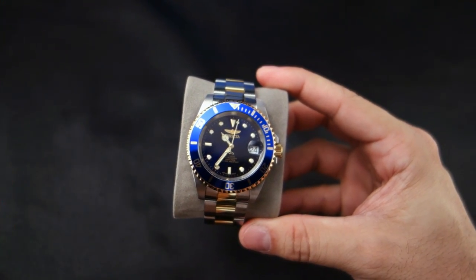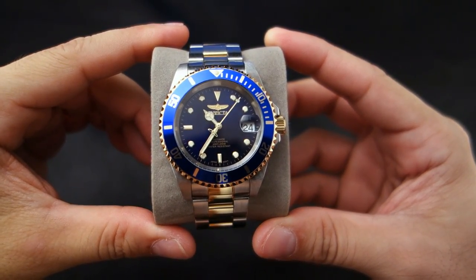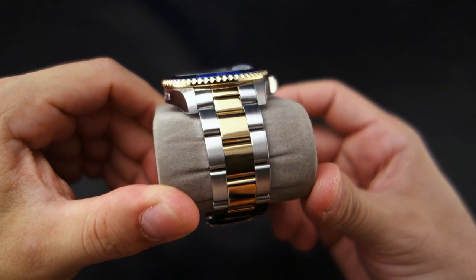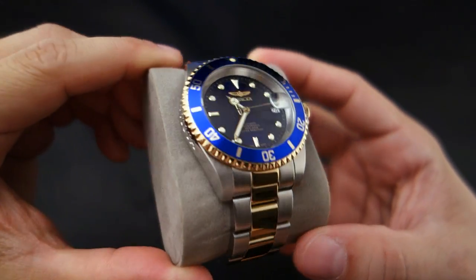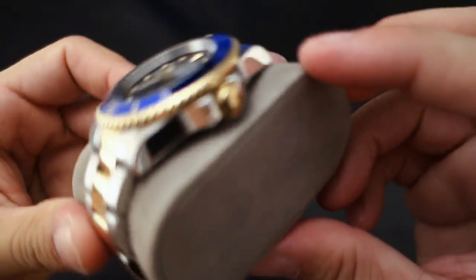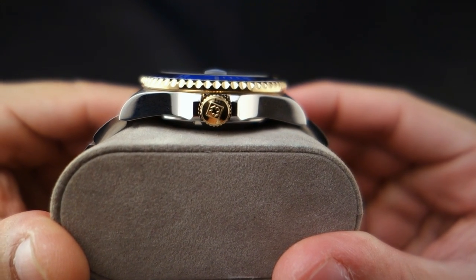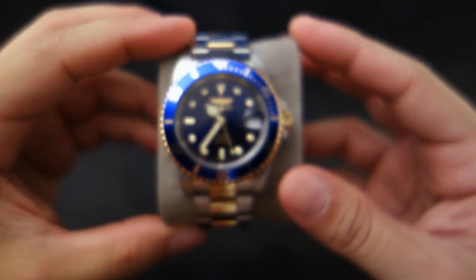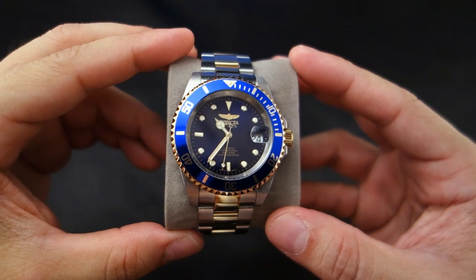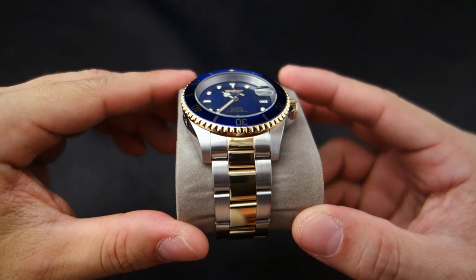The Invicta Pro Diver 8928OB features 23-karat gold-plated center links on the bracelet, as well as a 23-karat gold-plated bezel edge and crown. It's got that signed Invicta logo which looks pretty good. This watch uses Seiko's NH35A automatic mechanical movement, employs 24 jewels, beats at 21,600 bph, and has about a 41-hour power reserve.